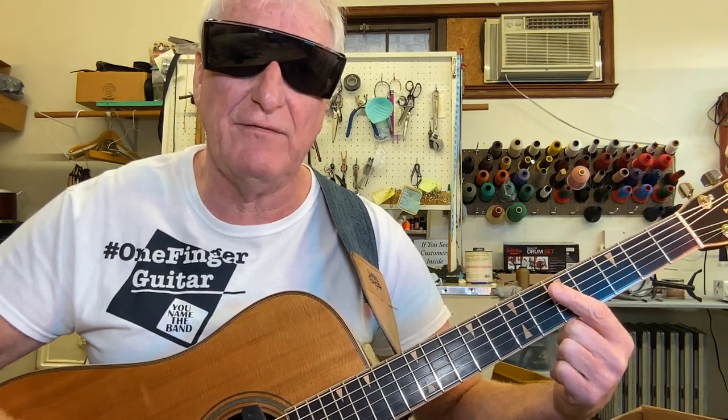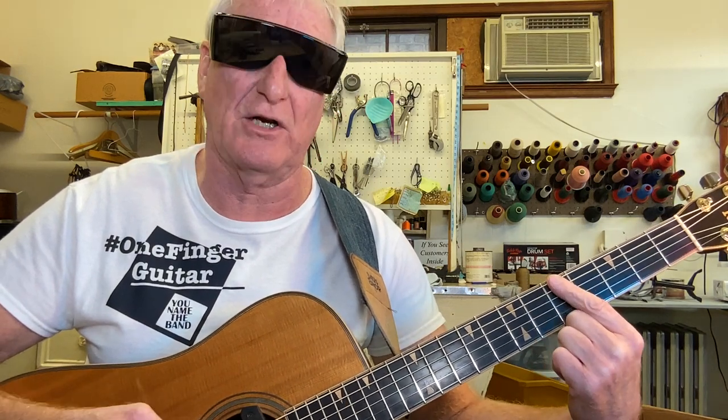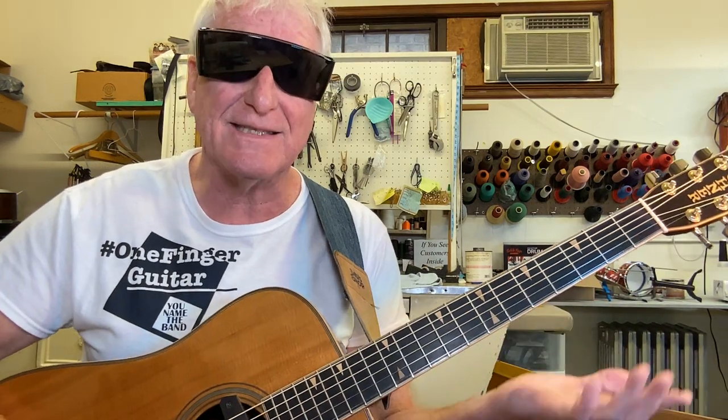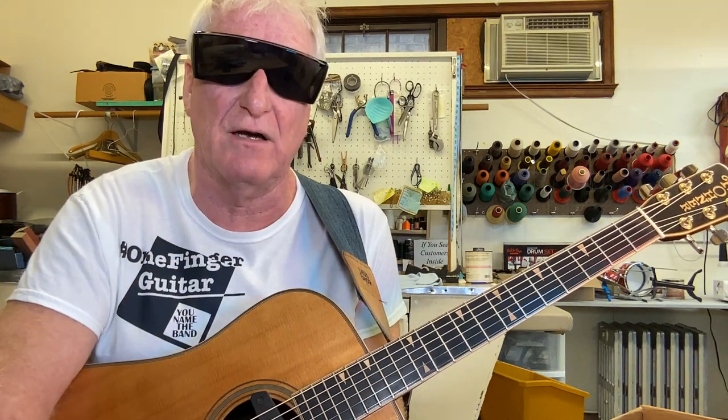If the vocals are too high for you, start a half step down — beginning at the 5th fret, then 3rd, 2nd, 1st, open, and back to the 5th. That's the whole song. Play along with the original and the right hand will take care of itself.